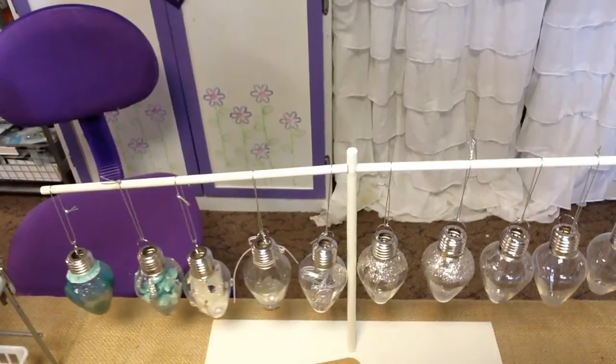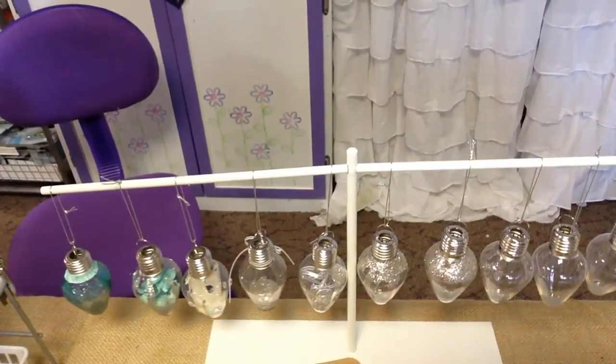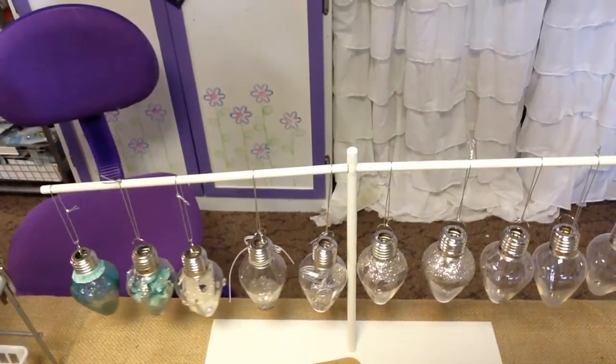Janet Wakeland with RemarkablyCreated.com. Today we're going to look at a really fun ornament project featuring these really cute acrylic light bulbs that I found at a local craft store. So let's go ahead and get started.